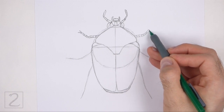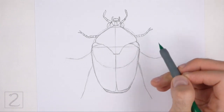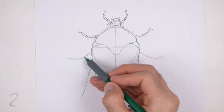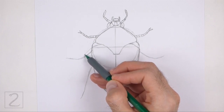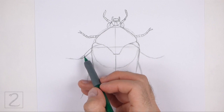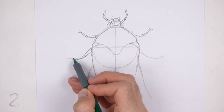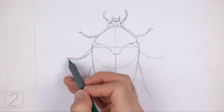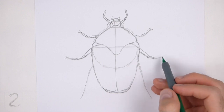Draw small shapes along the path of the guideline to create the segments on the leg. Use the lines on the sides of the body as guides to draw the middle pair of legs. Draw the segments of the legs along the path of the guidelines. The inner segments of the middle legs should be long and wide. On the tip of each leg, draw two small angled lines for the claw-like sections.